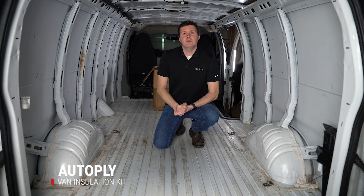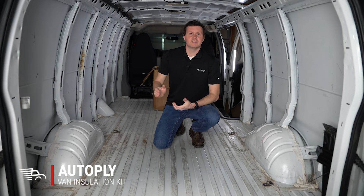Hey, it's Ryan from UpfitSupply.com, and in this video we're going to be installing some AutoPly cargo van insulation in our GMC Savannah. Let's get started.